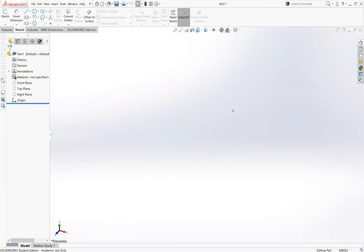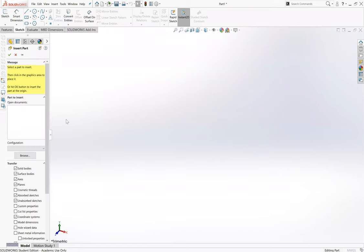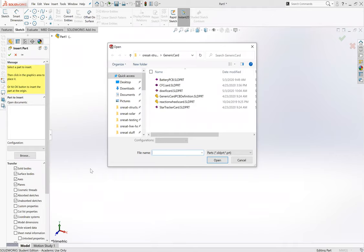Right now we are in a new part in SolidWorks - I just did new part, pretty simple. I'm going to assume whoever is watching has a base knowledge of SolidWorks so I won't get too into the nitty-gritty. Instead of starting a sketch normally, I'm going to go to Insert Part.